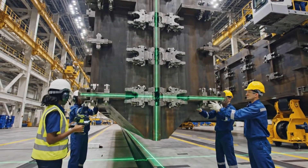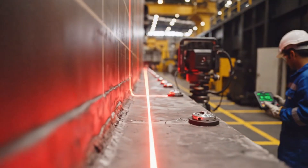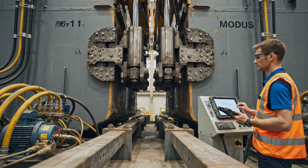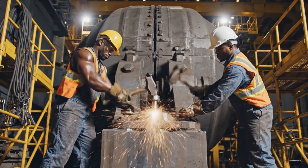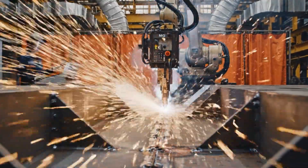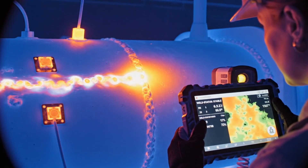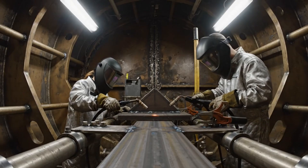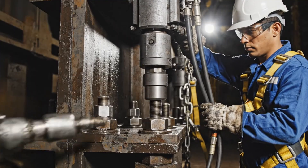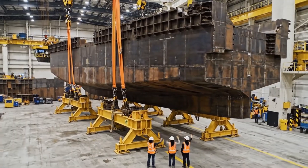Starboard side clear. Port side aligned, supervisor. Starboard side clear. Module 3 is clear of the supports. Roger that, keep it steady.